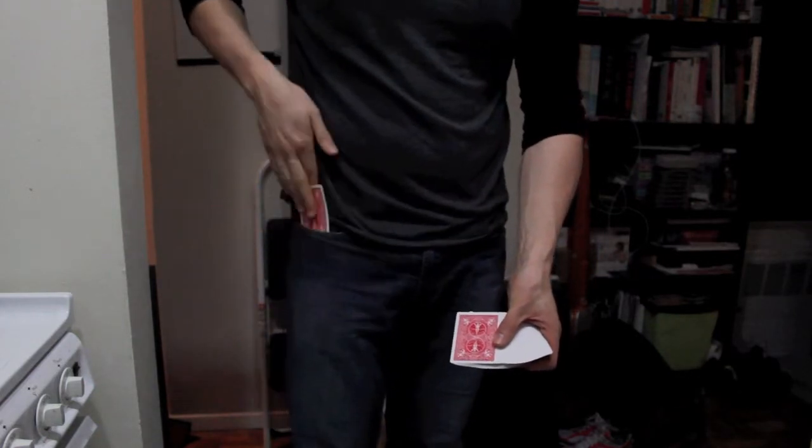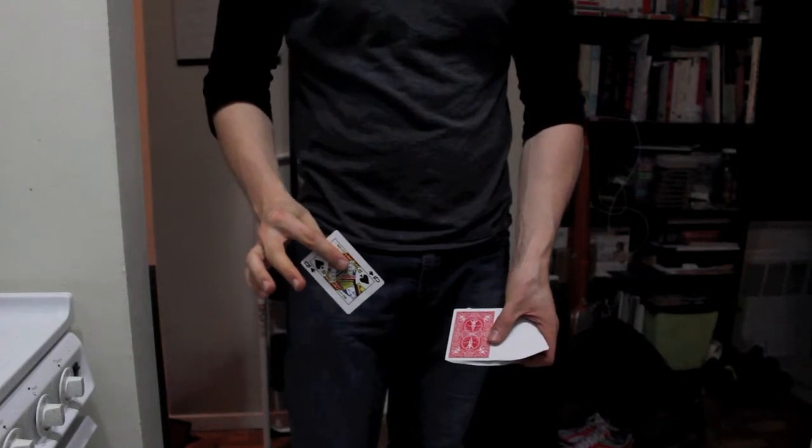Believe it or not, inside my pocket is that gosh darn Queen of Spades.